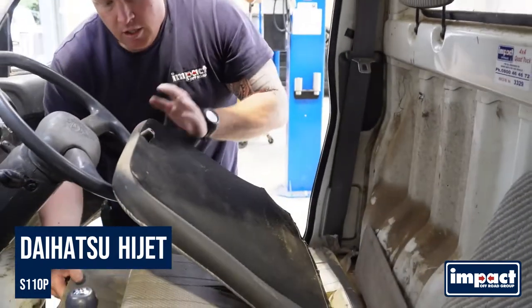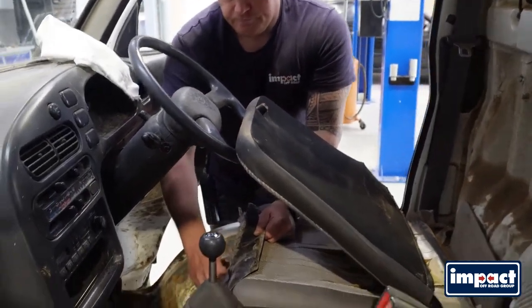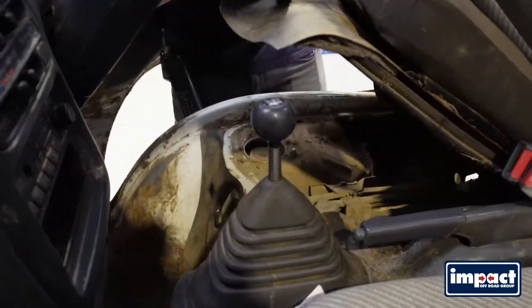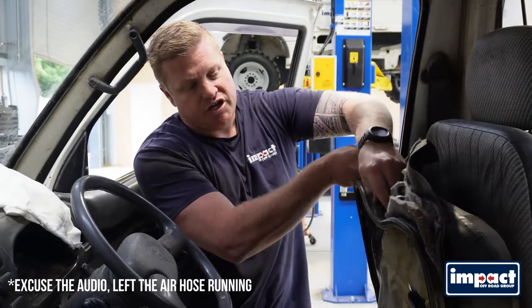First you're going to lift your seat up. The seat will fold forward and there's a clip on the front. Under the clip, lift your seat. If it's still got it, it should have a tag here so you can hook your seat up and keep it out of the way.